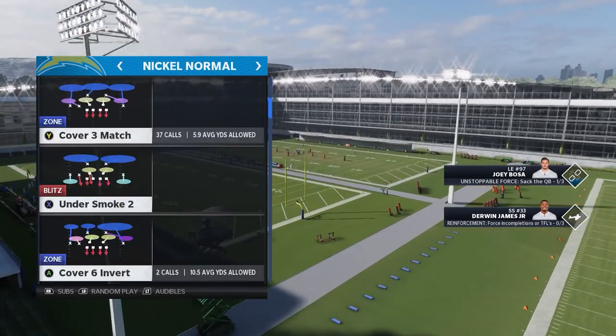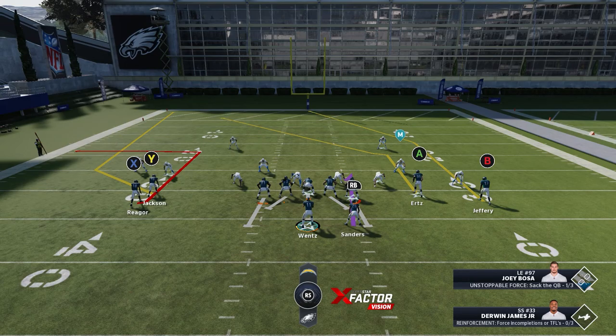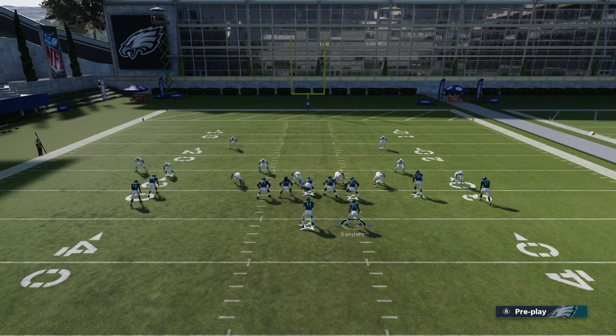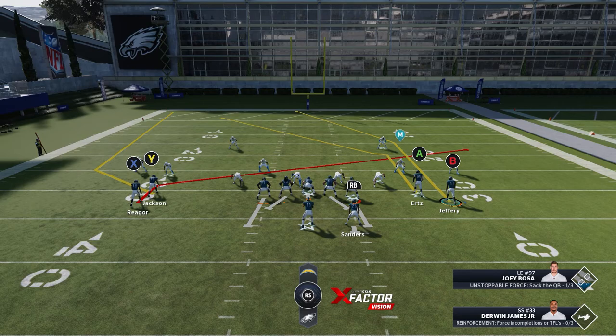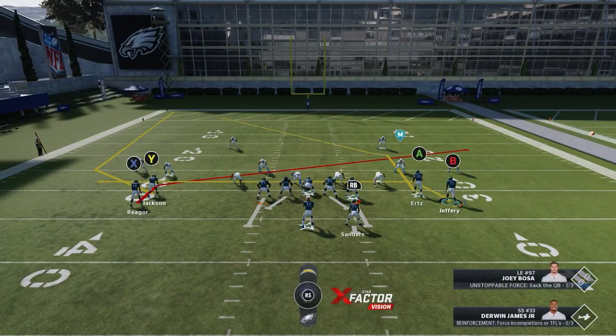In Gun Stack Y Flex, this formation is going to torch man-to-man coverage. We're up against Nickel Two Man Under. What I like to do is slant X, block my running back, and watch what happens when I motion B in — you see that DB backs up, so he's not going to press him.